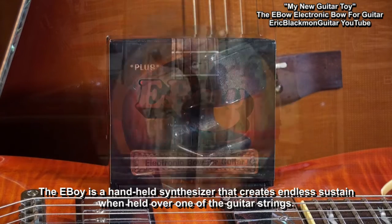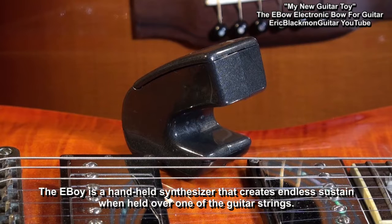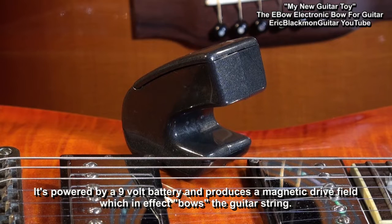The EBow is a handheld synthesizer that creates endless sustain when held over one of the strings. It is powered by a 9-volt battery and produces a magnetic drive field, which in effect bows the guitar string.